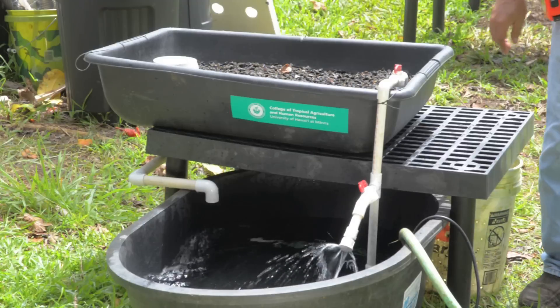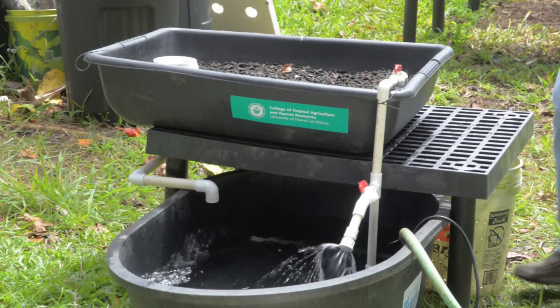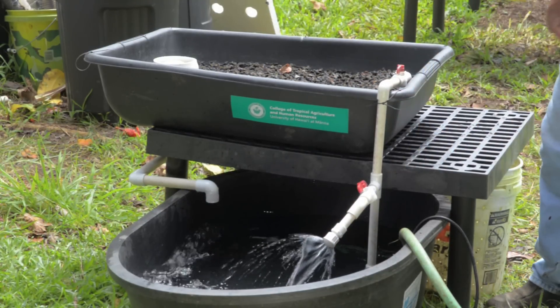Key components of an aquaponics setup include a fish tank for culturing the fish. You'll also need a filter bed — that's where the conversion of nitrogenous waste occurs, as ammonia gets converted into nitrates in which the plants can grow. You can also use the grow bed to grow plants. Equally important, you need a pump to move water from the fish tank to the culture media and back. Those are the three main components of the aquaponics system.